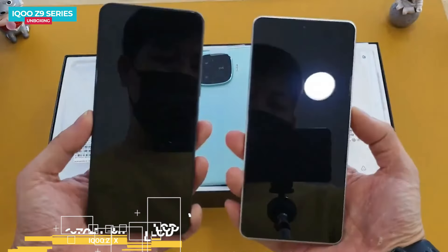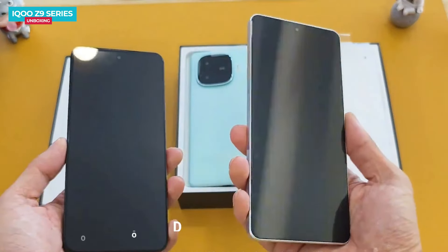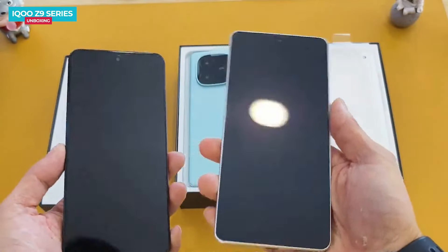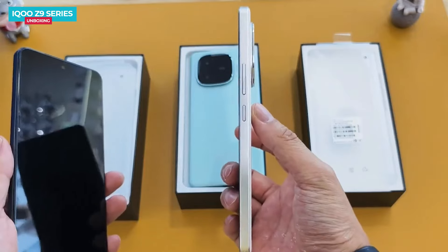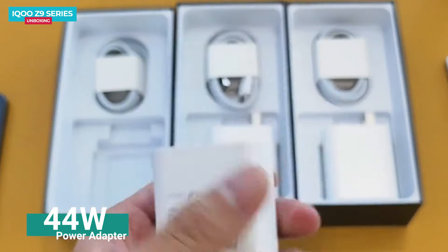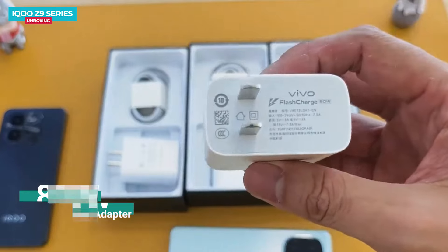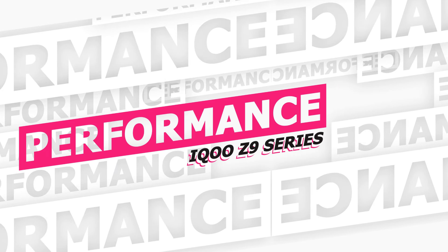The iQOO Z9 X has a 6.72-inch LCD display, while the Z9 and Z9 Turbo have a slightly larger 6.78-inch AMOLED display. The significant difference here is that the Z9 X uses an LCD display while the other two phones have AMOLED displays. In terms of box contents, the Z9 X comes with a 44-watt charger, whereas the Z9 and Z9 Turbo include an 80-watt charger.